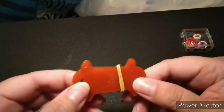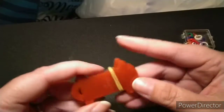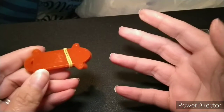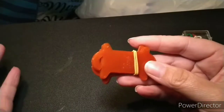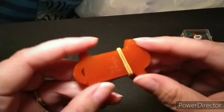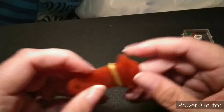Crochet bobbins let you wrap your yarn around them when working on a project with more than one color. Some people don't like having the whole skein connected to their project, so they just take a good length of yarn and wrap it around the bobbins.